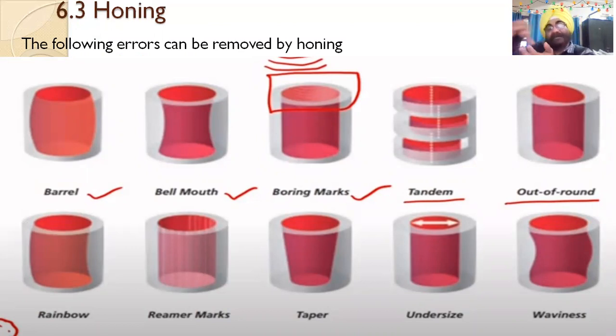Honing is mostly used for holes and round jobs. The errors it corrects include: barrel shape — where the center has become wider and needs to be made parallel; bell mouth — where a bell shape has formed; and surface marks inside the bore that need to be cleaned. Taper and stagger errors in the job are also corrected.